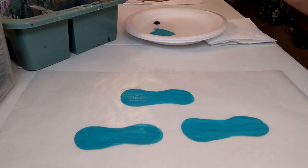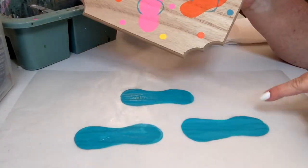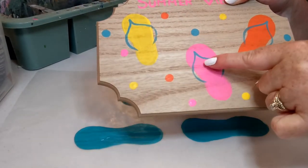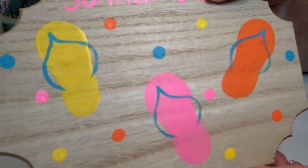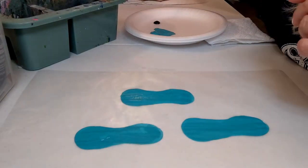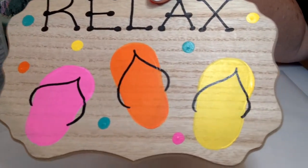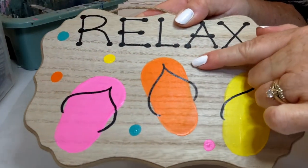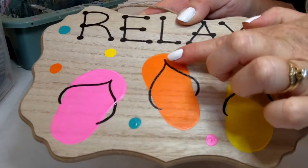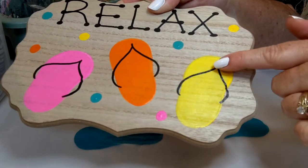Now we have our little shapes — they just kind of look like blobs so far, but now we're going to add the strap, and that makes all the difference in the world. Let me show you this little sign where we did the straps in black — they show up a little better so you can see. If you look at the strap, it's basically a wishbone shape. Can you see how it starts up and then curves? Basically a wishbone.